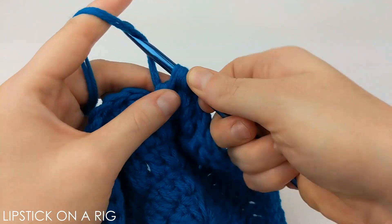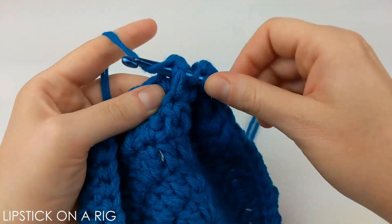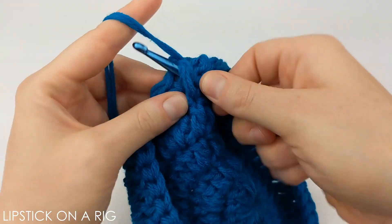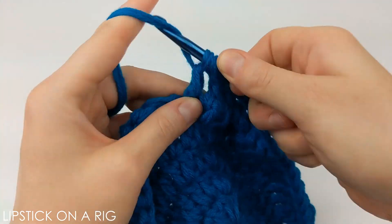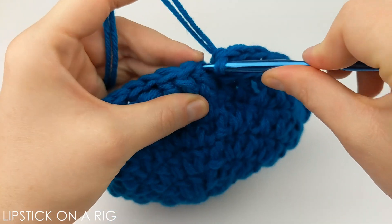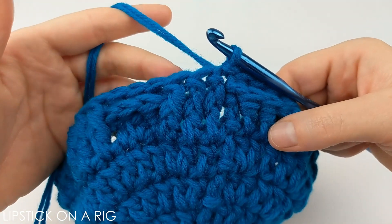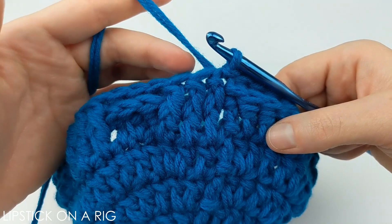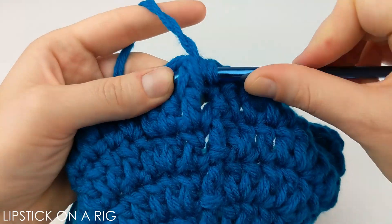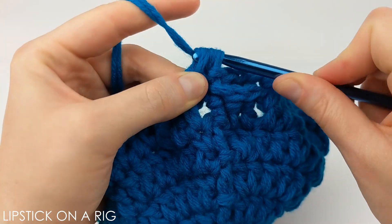From here your pattern is to alternate between front and back post stitches every three stitches — so next place three front post stitches, then three back post stitches, continuing all the way around. At the end, place a slip stitch in the top of your first stitch. For the next row, repeat like stitches: wherever you had a front post stitch place another front post stitch, and wherever you had a back post stitch place another back post stitch.